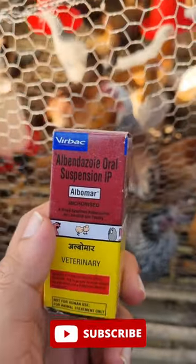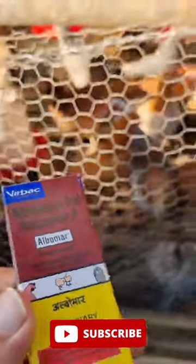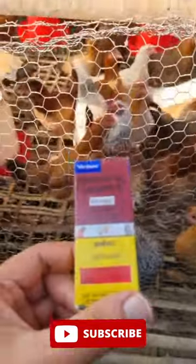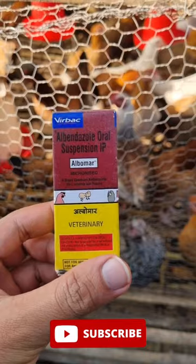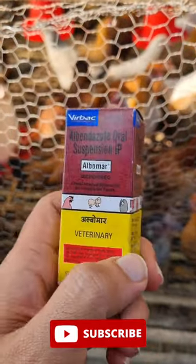Just use 30 to 45 ml of this oral medication for 100 chickens once every month, and by doing so you can ensure good health and quality egg production of the chickens.